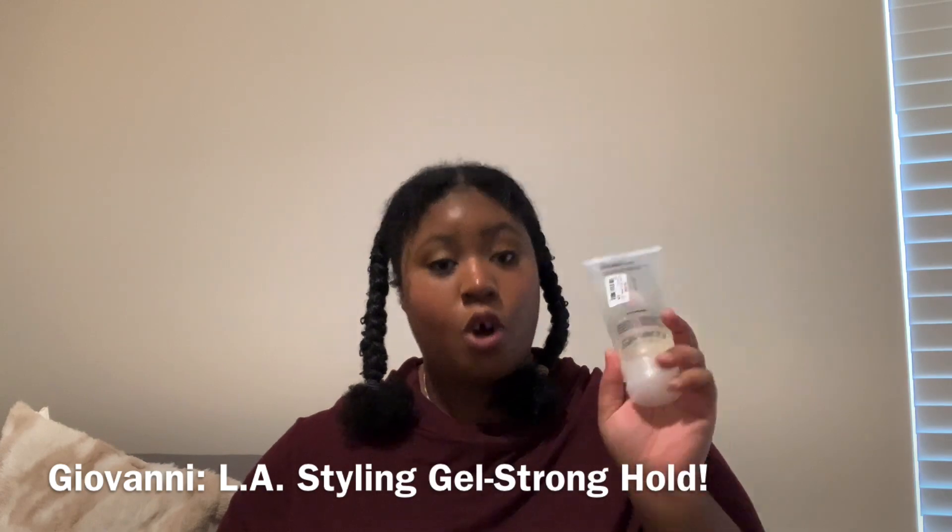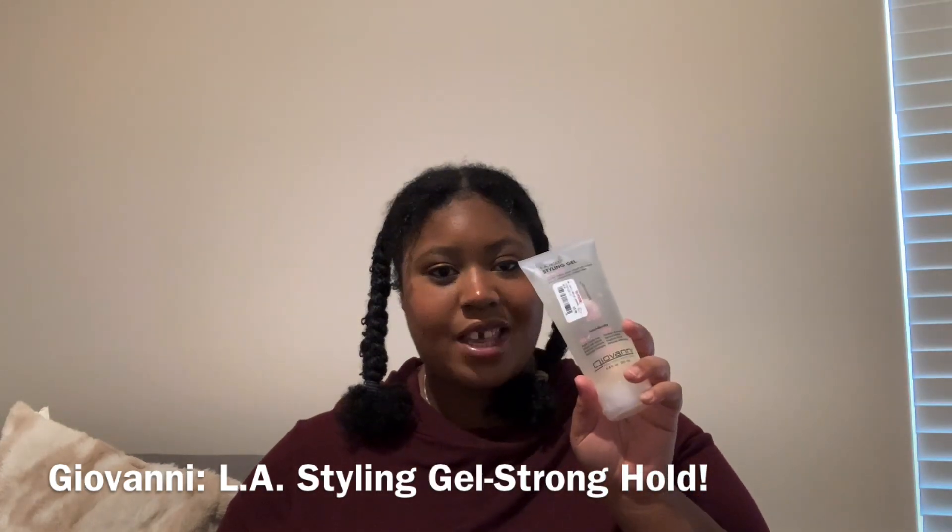The second one is the Giovanni Strong Hold Gel. And this could be amazing. I checked all of these ingredients really carefully to make sure it doesn't have any sulfates, silicones, or mineral oil — none of the bad chemicals. It also has what's called LA Hold, as it shows on the label there. It's curly hair friendly, just like the Waisels Light Hold Gel.